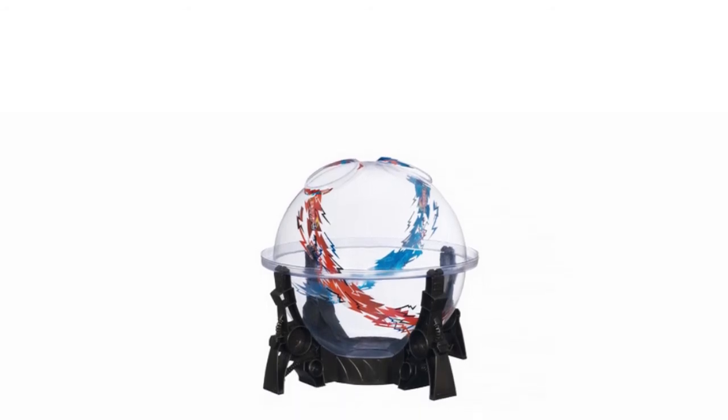With all this in mind, it doesn't take away from the fact that the Hasbro Beyblade Destroyer Dome is an excellent addition to the Beyblade range and will provide fun for a long time to come.